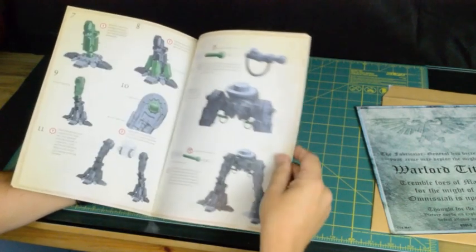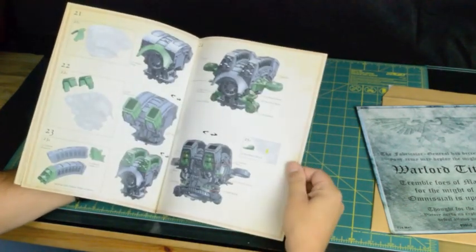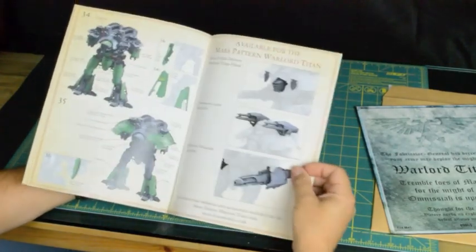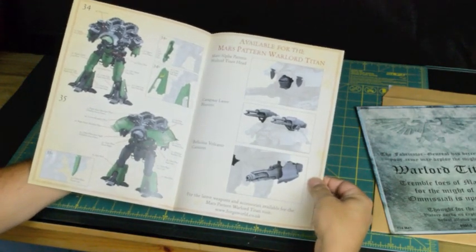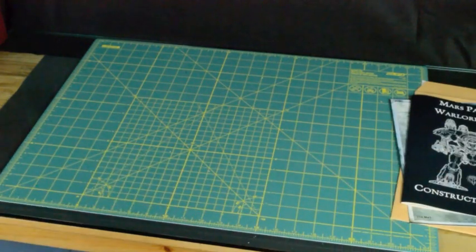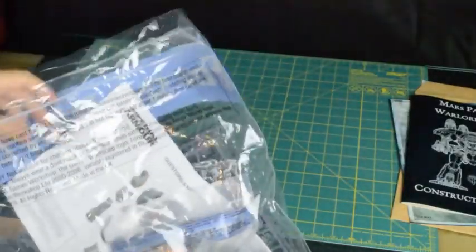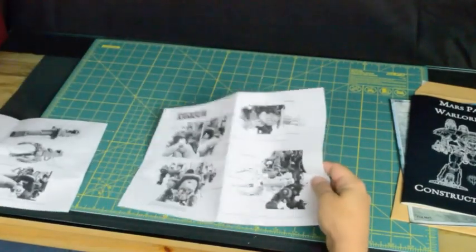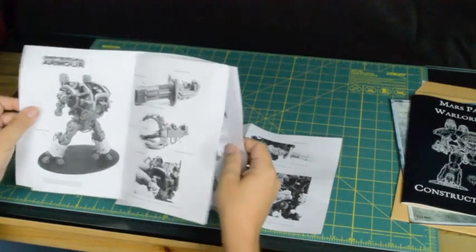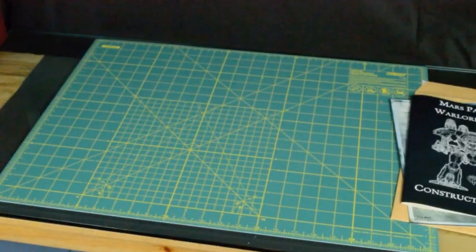This looks like it should be fairly simple. In this first booklet, you will be able to get, in just 35 steps, all the way to this. Then we'll move onto the head, the carapace lasers and the volcano cannons. For those of us who enjoy a lot of Forgeworld, we'll know that usually we get things packaged in their big Forgeworld Ziploc bags - photographs of assembly popped onto photocopied sheets. So I think you'll agree that the construction guide for the Warlord Titan is miles ahead.